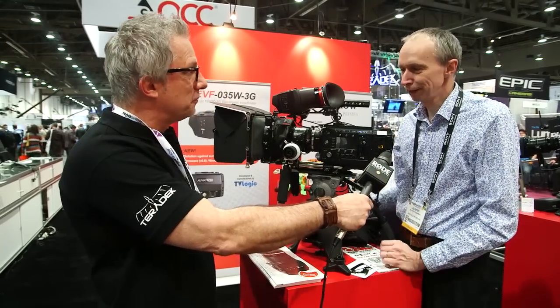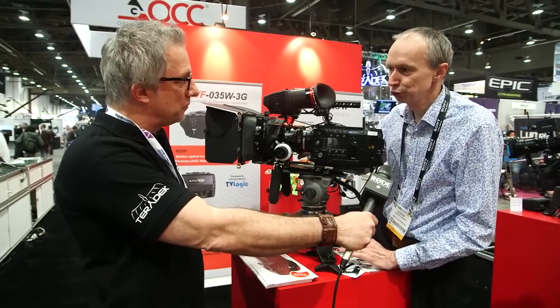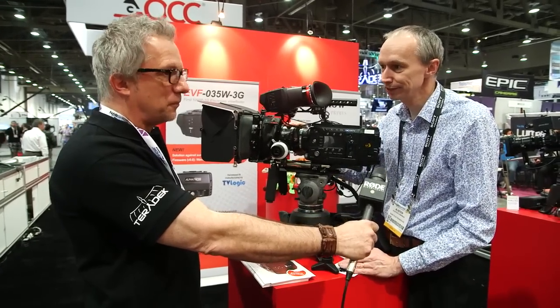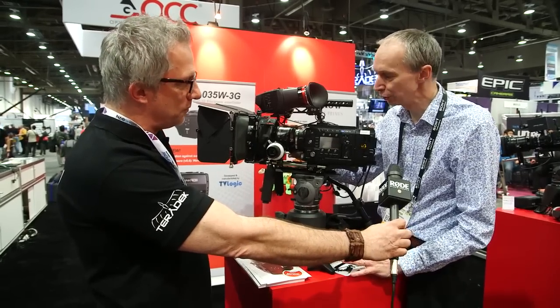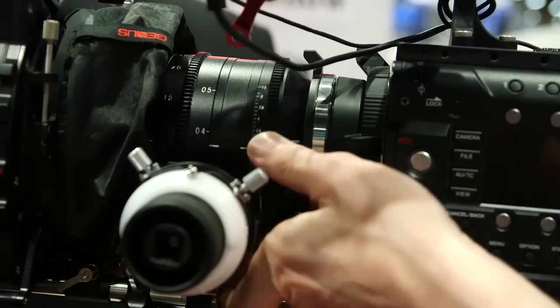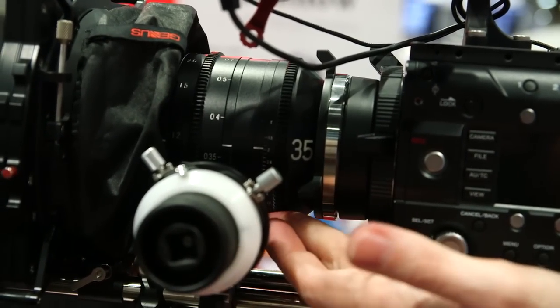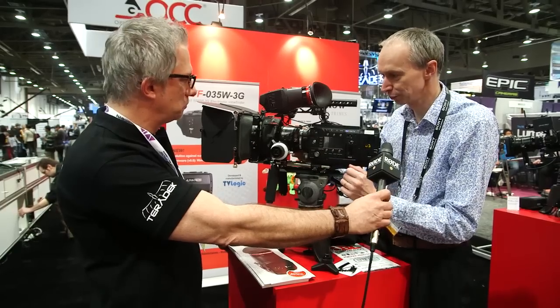Alphatron have released quite a few new products at NAB. We have a really nice new range of PL mount lenses. These are PL mount lightweight lenses, really good if you travel in particular. They're nice and compact, T2, nice and fast, really good bokeh, and I'm really excited to see these. Can't wait for them to actually get them onto the market.